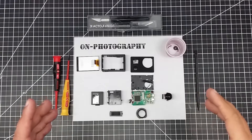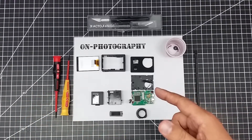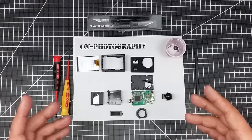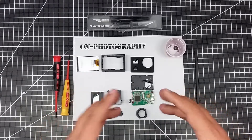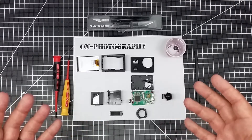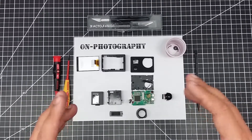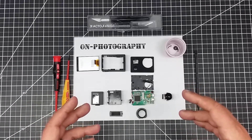Welcome to this episode of On Photography. In this episode I want to talk about disassembling some cheap action cameras. Why would you want to take apart a cheap action camera? There's a ton of mods you can do to these — I'll talk about some in future videos. You can add external mics, remove the cut filter to make it a full spectrum camera, repair it, or do antenna mods for the Wi-Fi. You can pick these up for dirt cheap, sub $30 off eBay or Amazon.